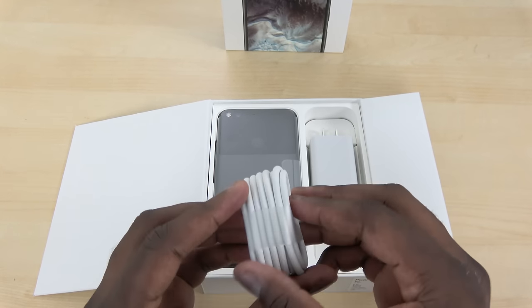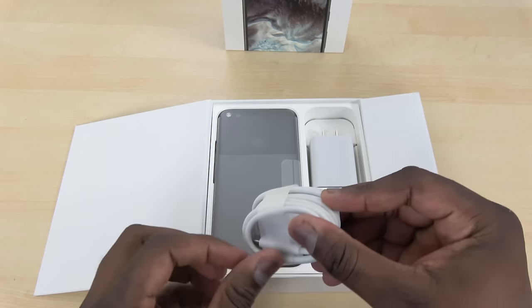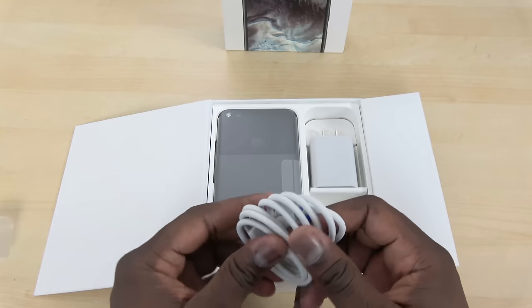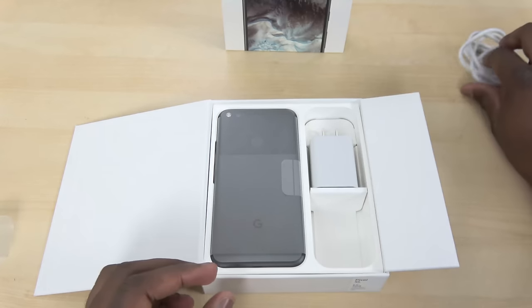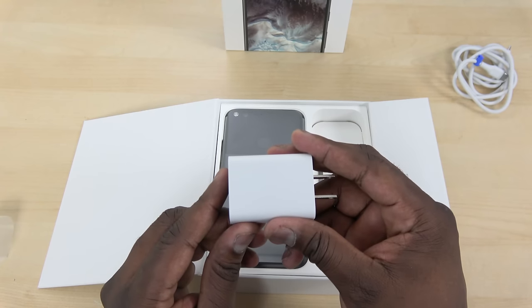Opening up the top pocket, you have a USB-A to USB-A cable here — a straight-up USB to USB cable for charging. You can probably use it for data transfer on devices that support USB, of course, like newer laptops. And that is the travel charger — this is universal, so it'll work here in the US as well as internationally.